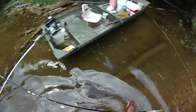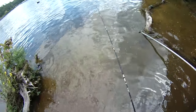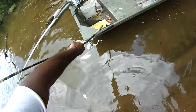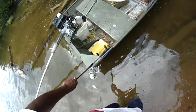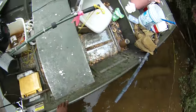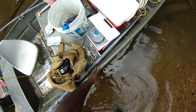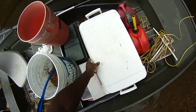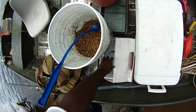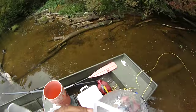Cool thing is the boat can float in such shallow water. It's kind of like having a kayak with a nice little six-horsepower motor on it.